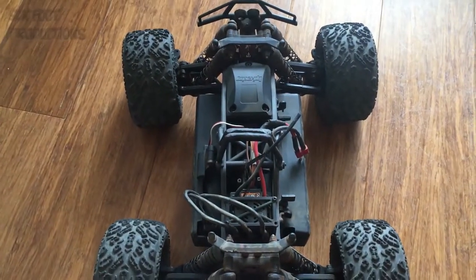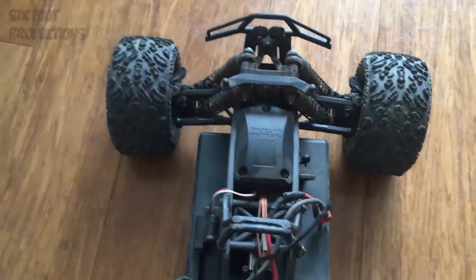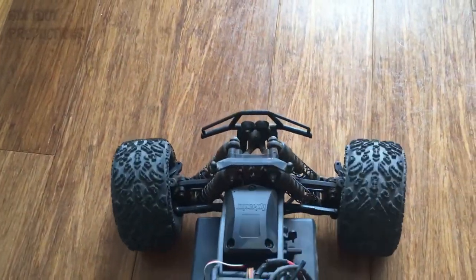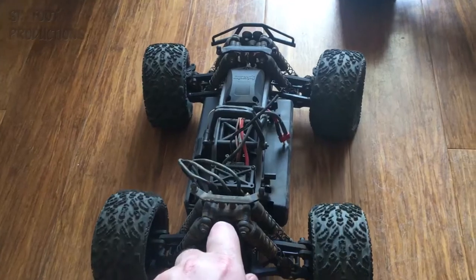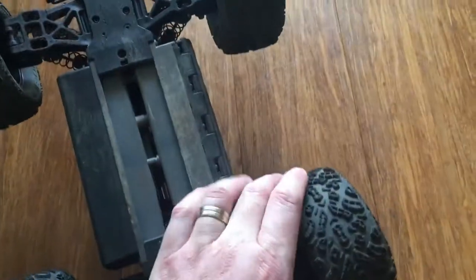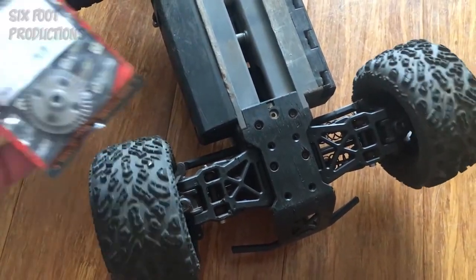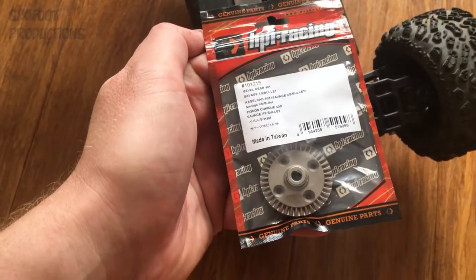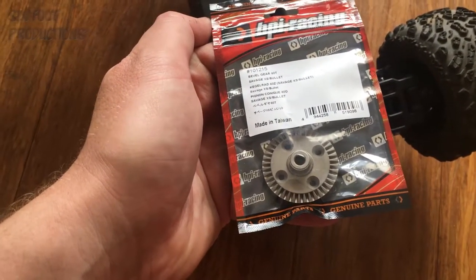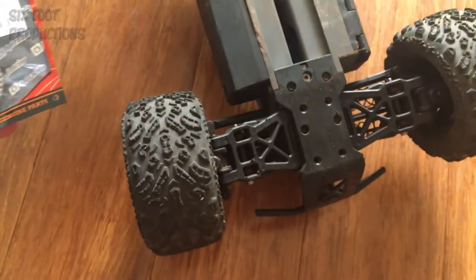We've got the Savage Excess here with a new clicking noise. It's not the transmission, it's not the slipper clutch locked up. There we go — that will be the front diff. The front just got a nice click in it. That's going to be the old bevel gear on the diff. I reckon I've chipped off some teeth on it and it's just getting locked up, so I'm going to pull the front diff out.